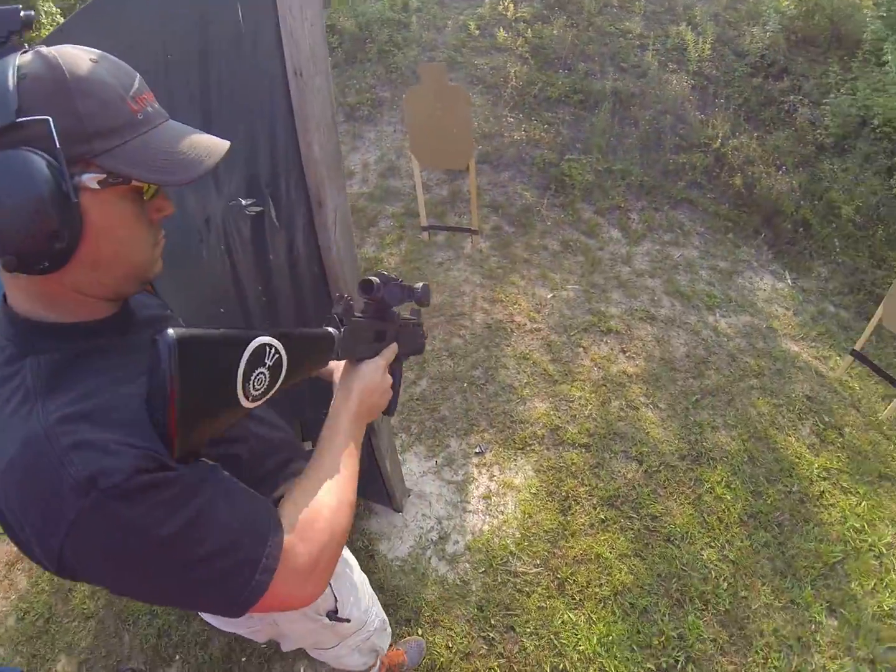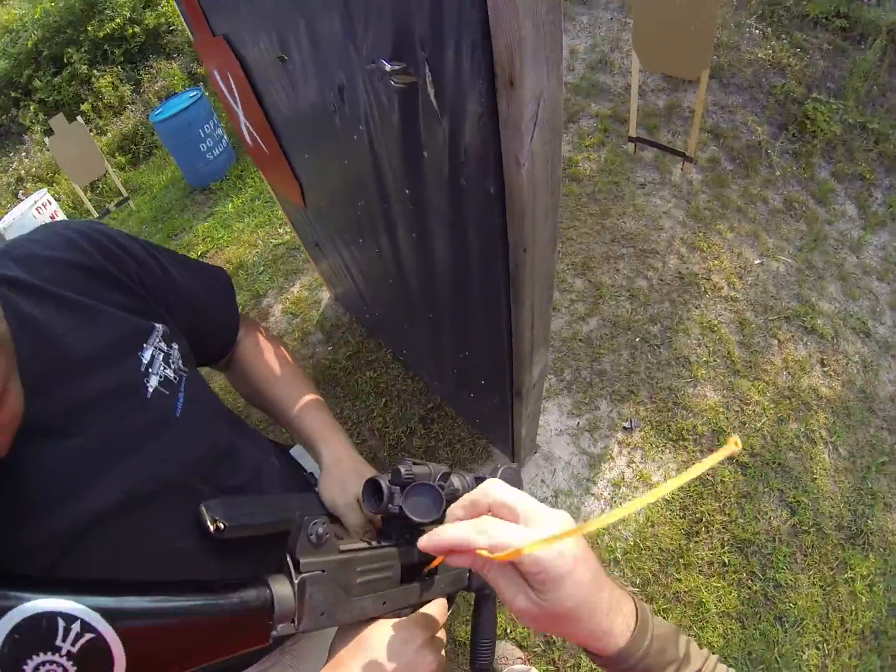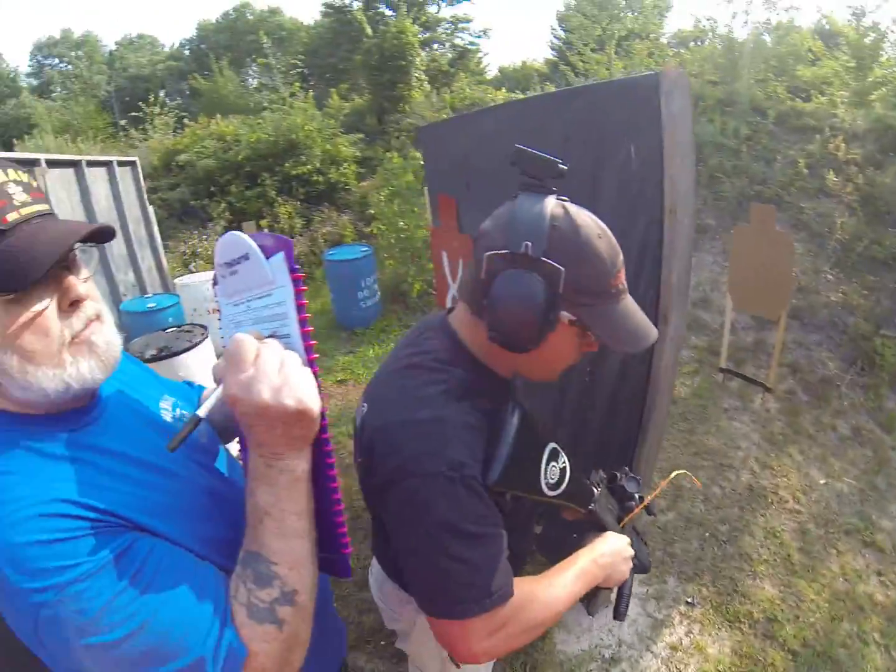Shoot is finished. Unload, show clear — clear. Time: 25.89.